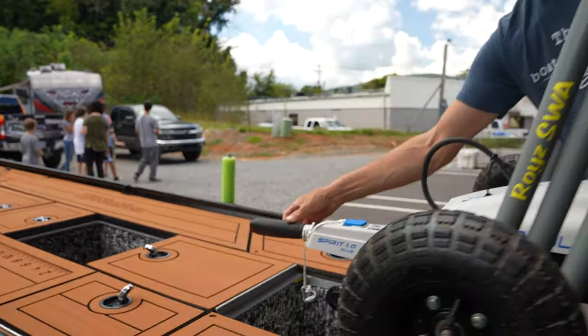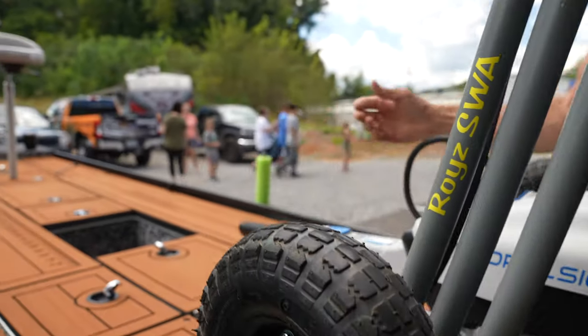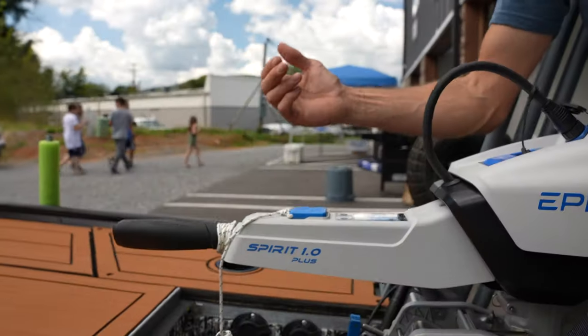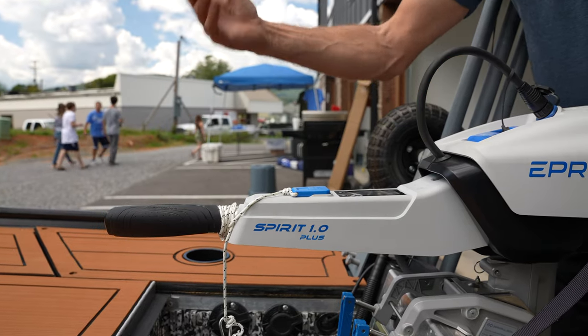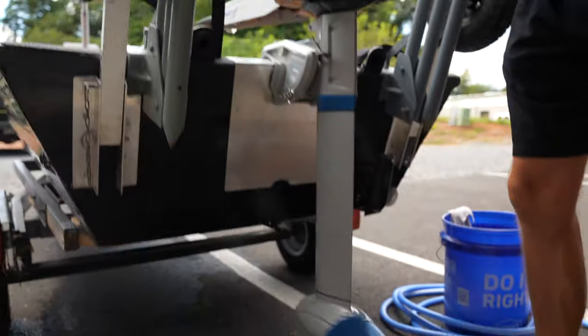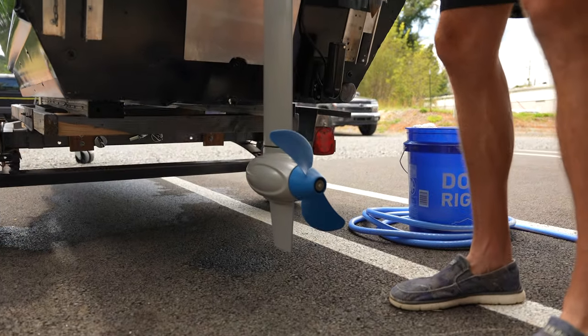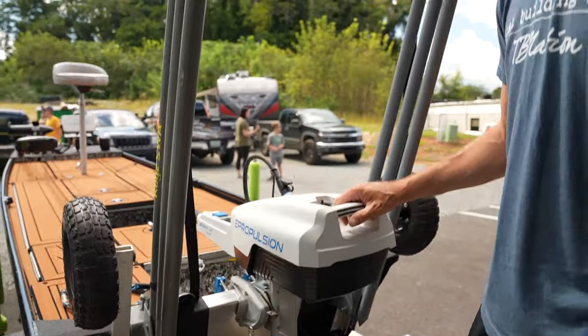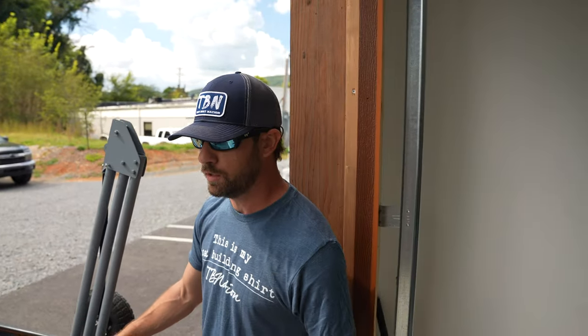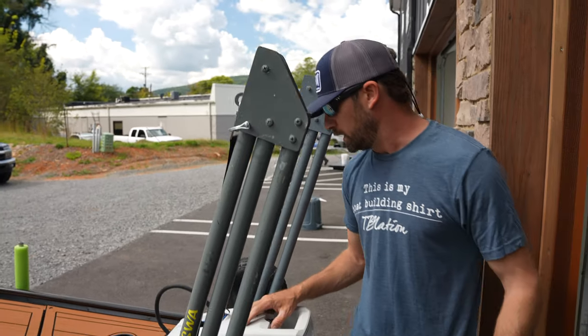This cable here — as you can see the unit's running — has a lanyard you can attach to your life jacket or your body. It's a safety lanyard. In the event of something happening, this comes off and it kills the motor — dead as dirt. Just don't leave it at home. I've got it wrapped around the tiller handle so I don't lose it. They give you two with the unit so you've got a backup. Super plug and play.